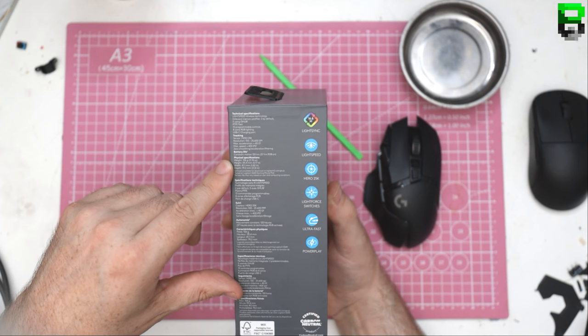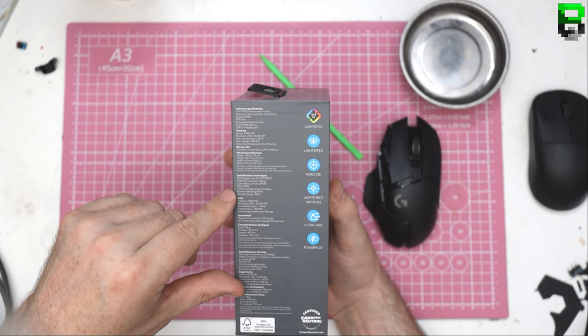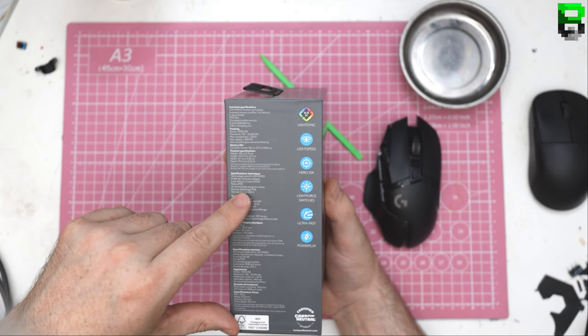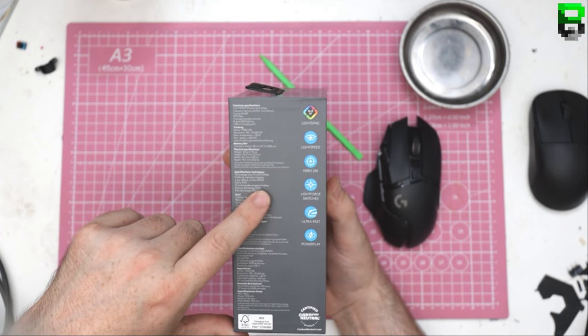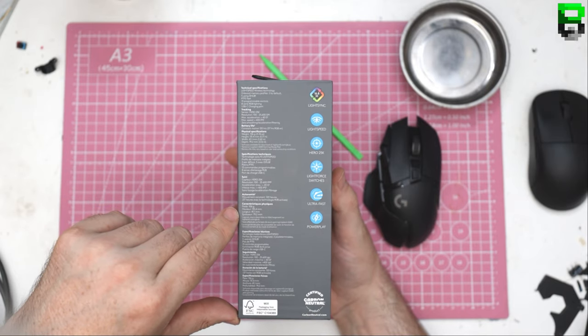I thought it would be lighter — 106 grams, really? I'm definitely a bit disappointed. But it does have USB-C, which is nice. I like the G303 that's using a similar PCB.